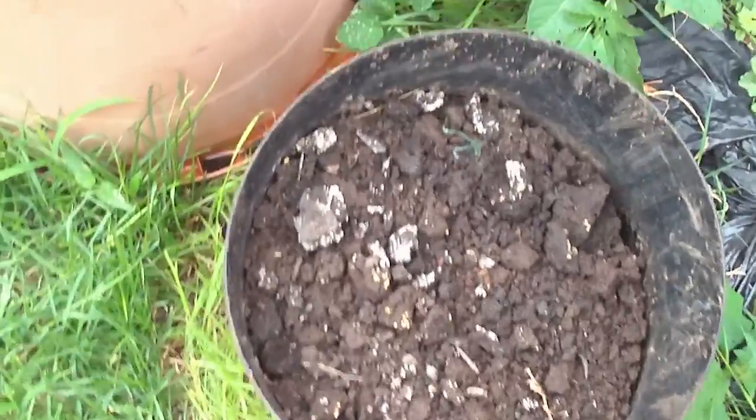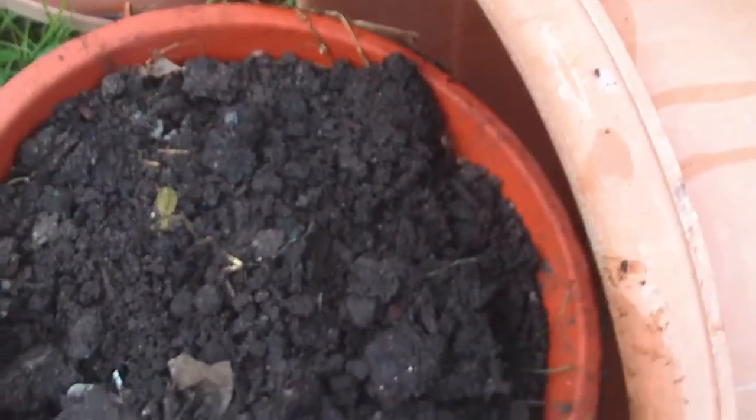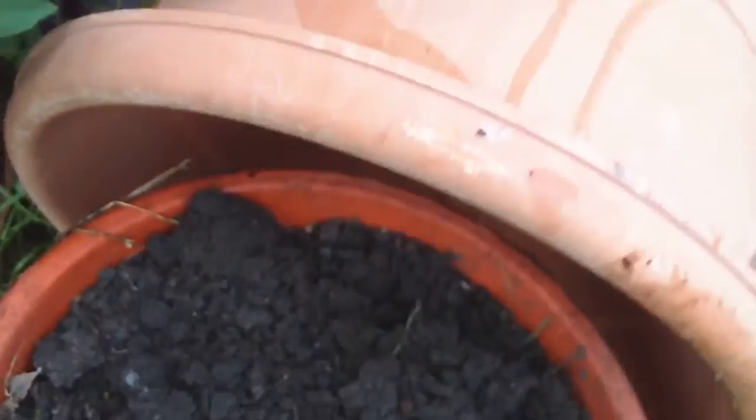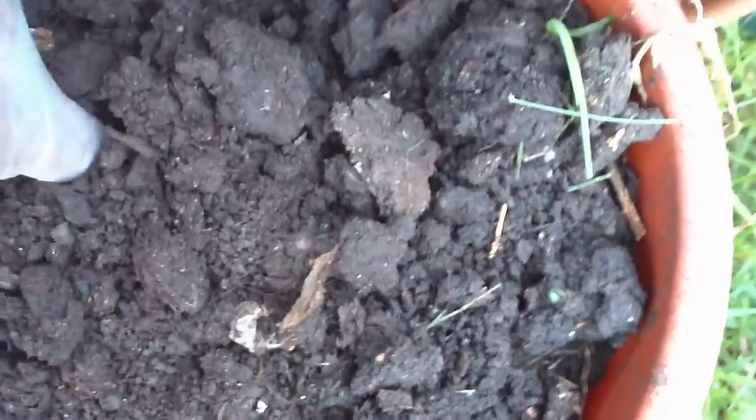Under here is some of the finished product from the bags, and under here is more finished product — I don't know if you saw the centipede. Under here is still more, and that was taken out last year. This was taken out last year as well. It's all nice and dry here and just needs to be screened.